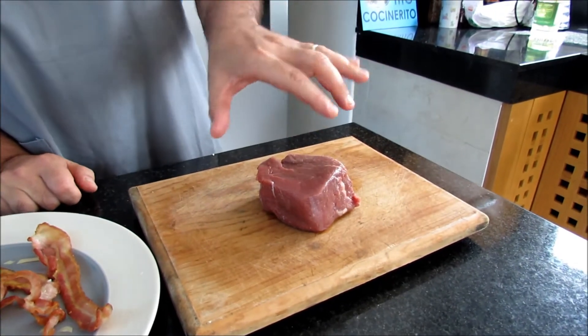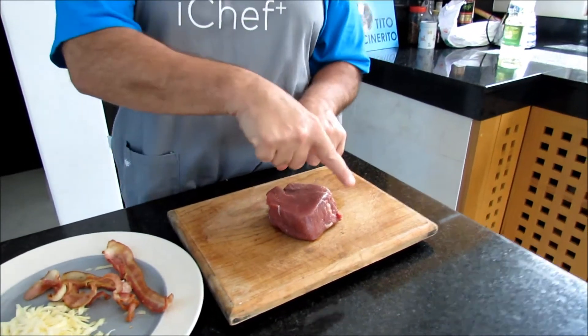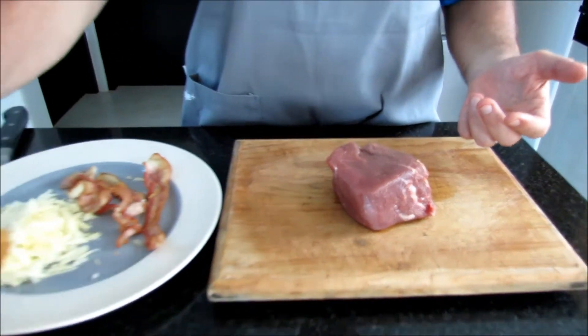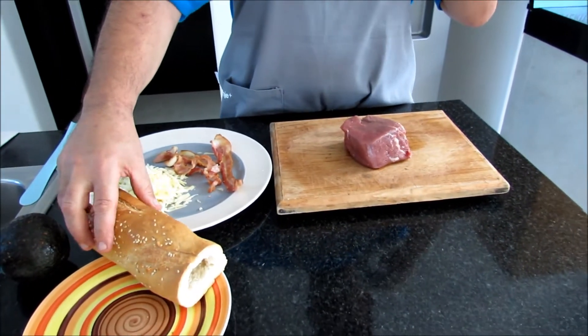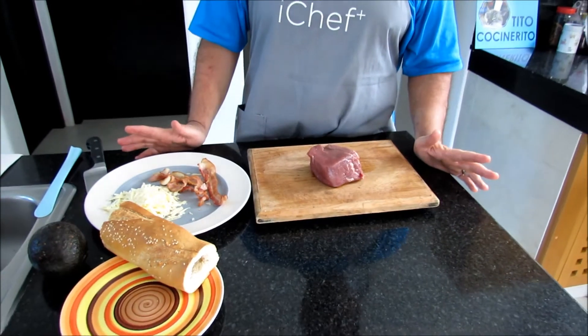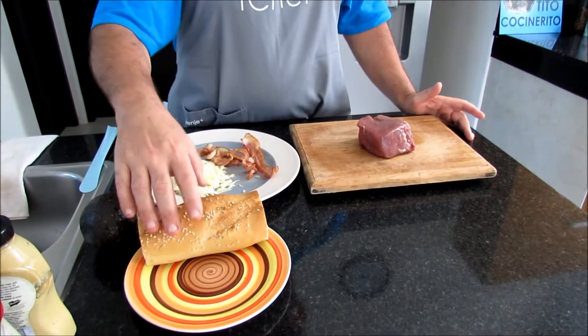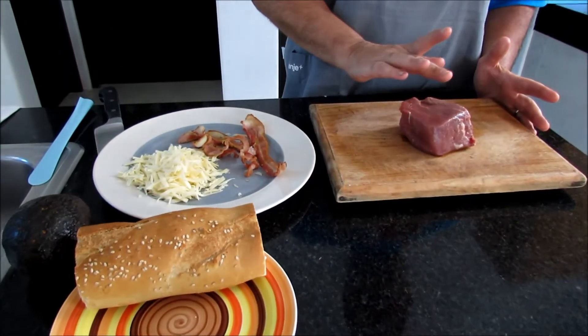This is the medallion that you get. But what we're gonna do today, we're gonna open this into a strip so it will fit our baguette here. And our version of the pepito will have today, of course, steak.